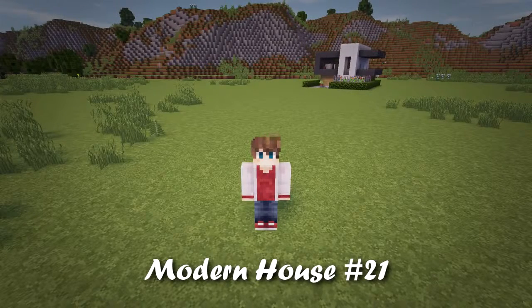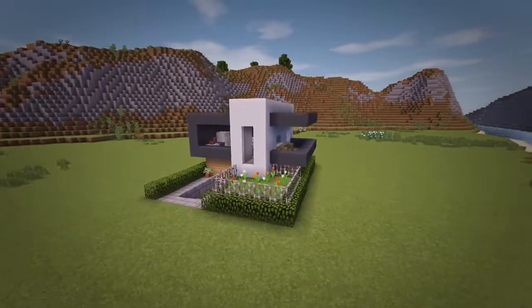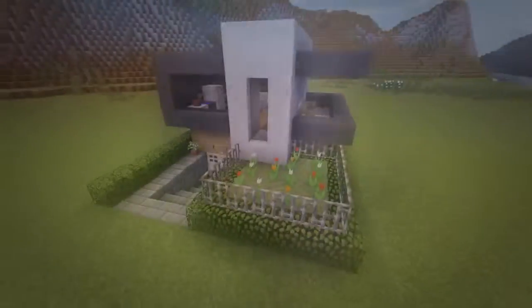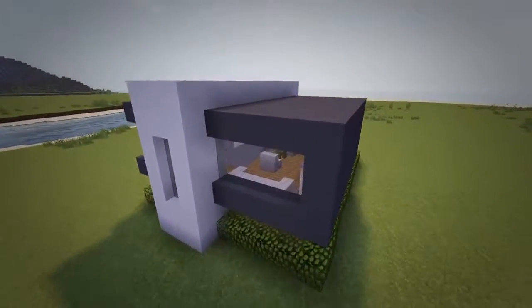Hey, what is up guys, my name is Rezaio and welcome back to another edition of my modern house tutorial series. Today I'll be building a small and compact house that comes with many cool features including a basement level, entranceway, and a beautiful flower bed and balcony area. So without any further ado, let's get right into building it.